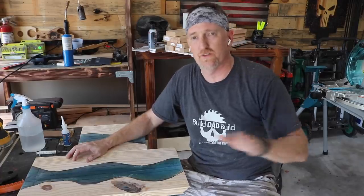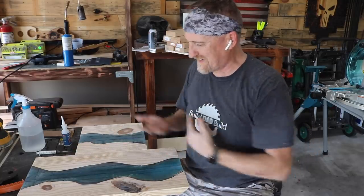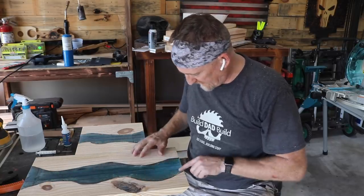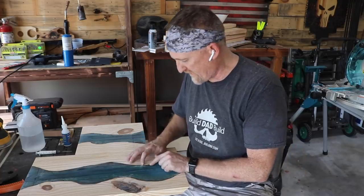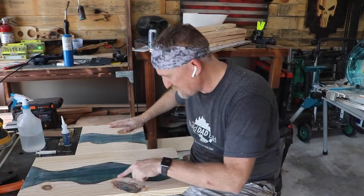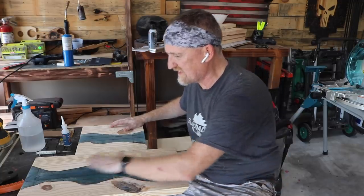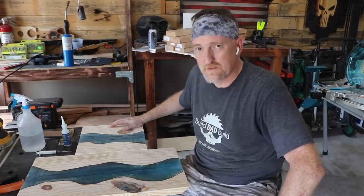So the game plan was to sand these up through the grits and then glue the corner piece in today, but I've got a bunch of these little pock marks in the epoxy. I can't do anything with those unless I address them first. I was going to mix up some epoxy and pour it in there, but I think I'm going to use CA glue because they're little tiny deals. I think once we get it sanded down you're not going to notice. This could be a horrible idea.